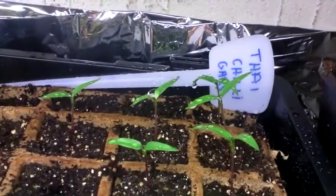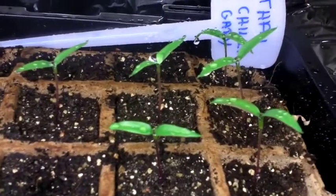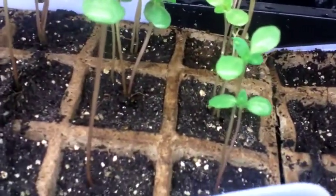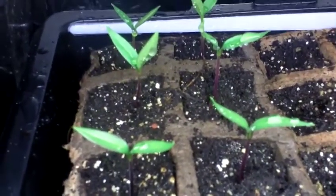At the back there you can see Thai chili. Next to it those are zinnias. And then here, this is the Jimmy Nardello — the sweet pepper.